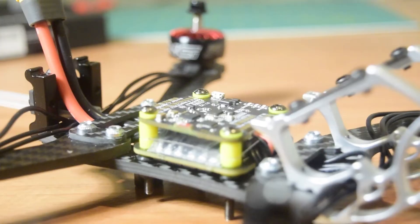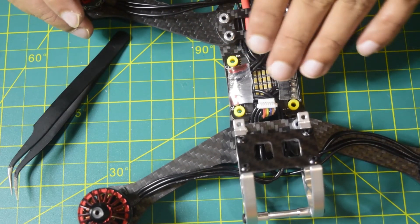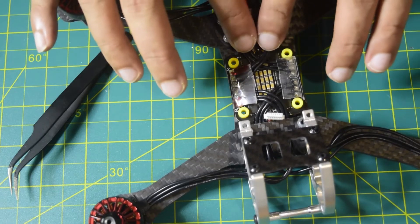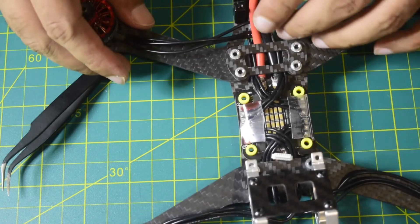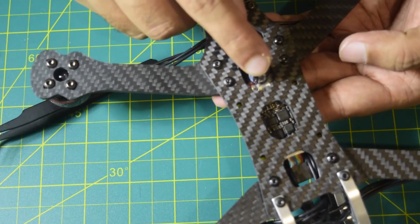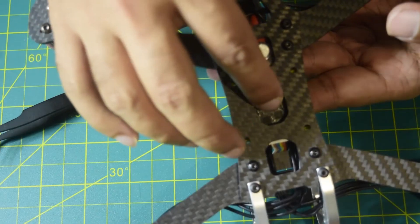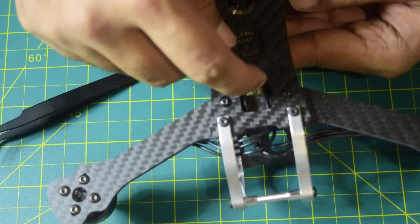I have now successfully installed the ESC on the stack. You can see both motor wires coming to the top and going to the sides, and the wires going from the bottom onto the ESC. The two power cables go to the top where you will connect the battery. On the back side, I have positioned the capacitor out of the way so it does not interfere with other equipment. There is free space on the back for airflow to keep the ESC cool.